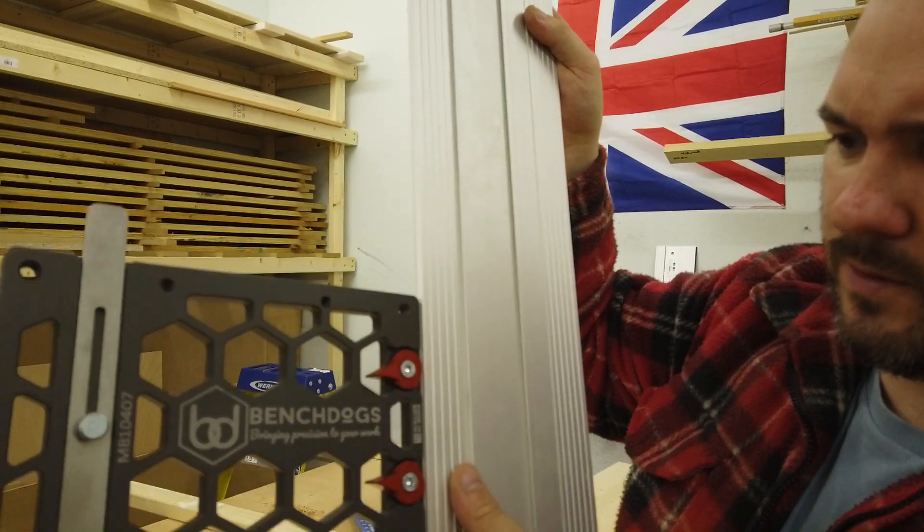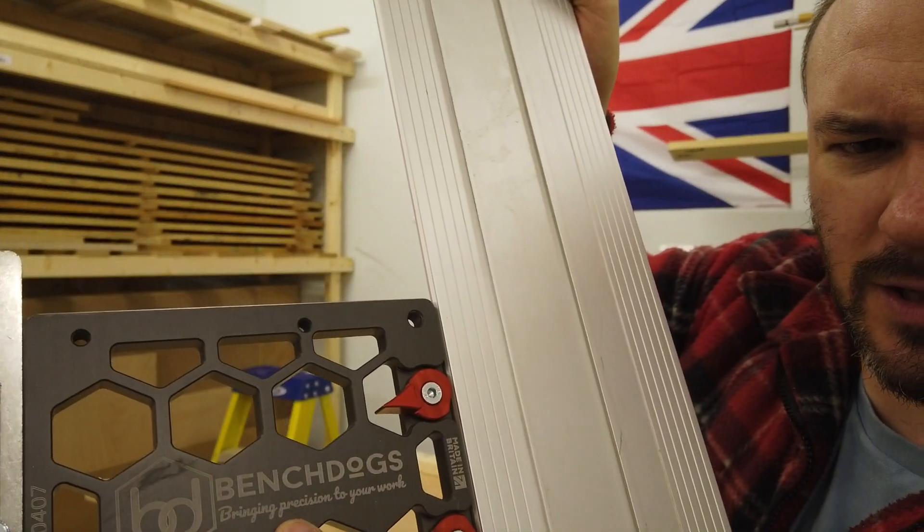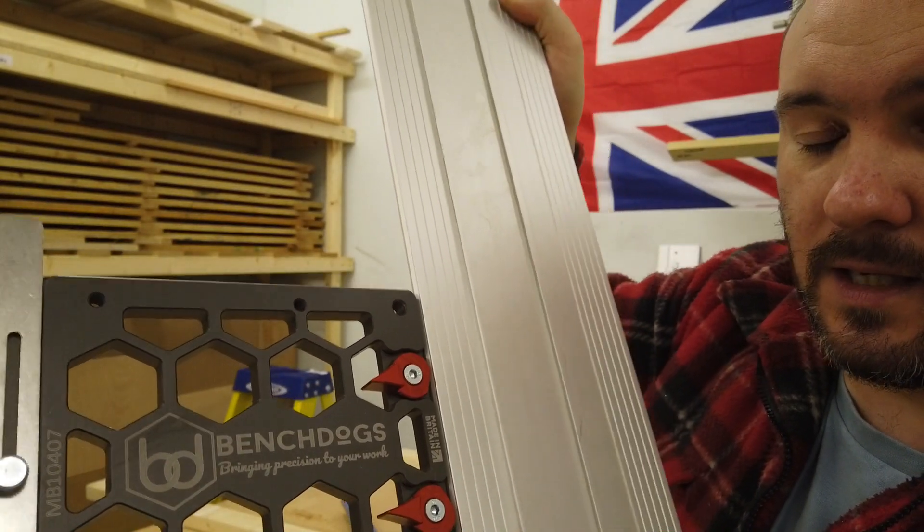I'm very impressed with this. Bench Dogs — 'bring precision to your work' — that certainly has, and that's why it's featuring on this Game Changer series. I'll list an affiliate code down below so when you go on their website you can put the code in and get a discount. This is my first affiliate and I'm glad it's for something I'm really enjoying and paid for myself. They're actually just two miles away from me — about two doors from my mate's workshop — and I'm going to go back and get more bits because it's just such great quality.